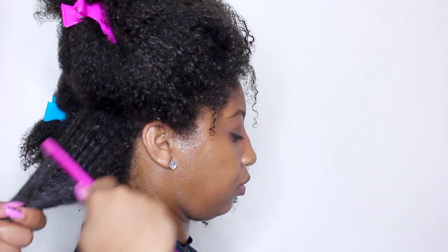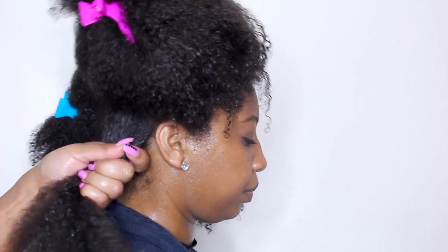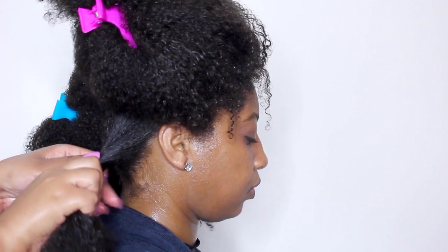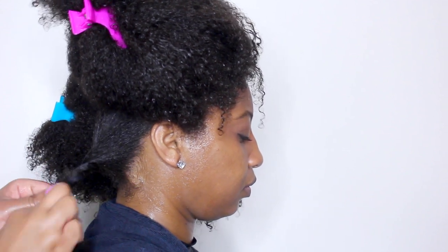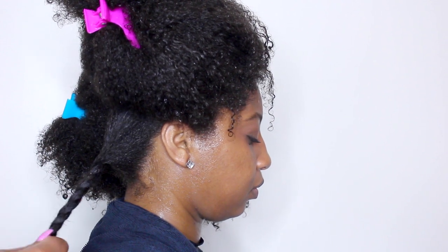I am going to comb through to remove any tangles and then two-strand twist to create sections. I am going to repeat this process all over her head. When you organize your hair, it keeps you from missing pieces with product and it makes the task less overwhelming when you work in smaller sections.